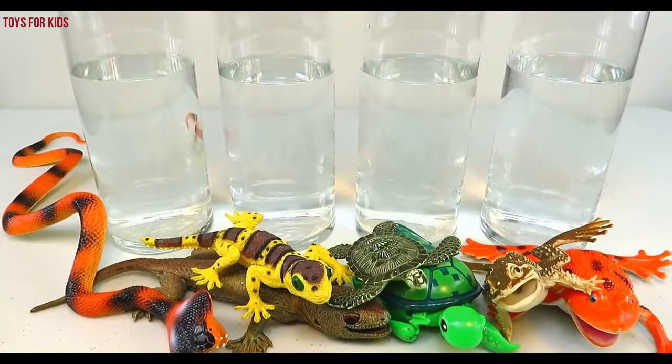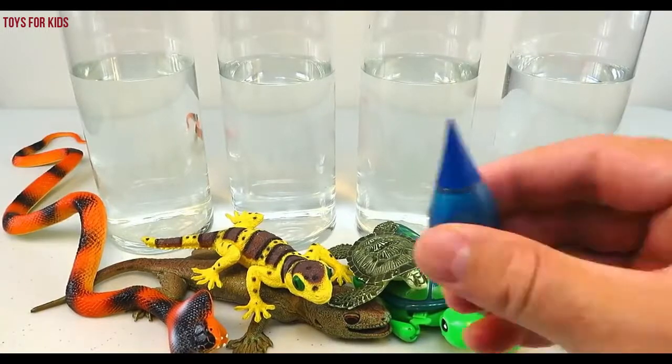Hello kids. Today we're going to learn colors with reptiles. Let's get started.